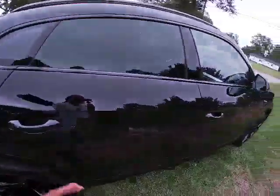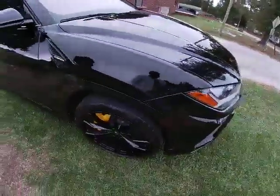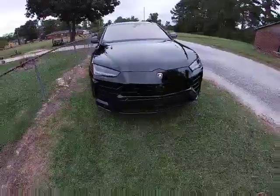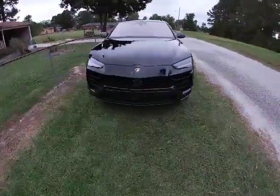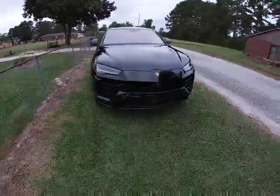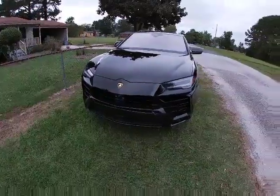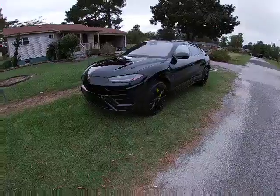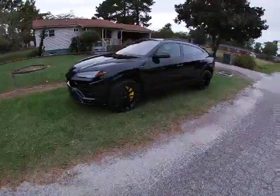I'm gonna do a quick walk around the car, show you guys the outside, then I'm gonna show you guys the inside. Then I'm gonna start it up and go through the different modes the car has, let you guys hear the different exhausts from each mode. Ain't too much I can say — you guys can see it, this is a masterpiece from Lamborghini. Starting price is $207,000.